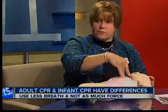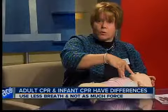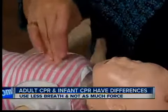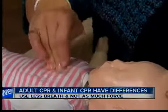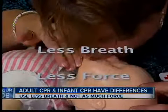In the center of the chest, with two fingers, you're going straight up and down with quick compressions. This might be a baby doll, but Red Cross rep Pam Oliver says this is what it would look like if you ever had to perform CPR on an infant. There are differences from adult CPR — you use less breath, not as much force.